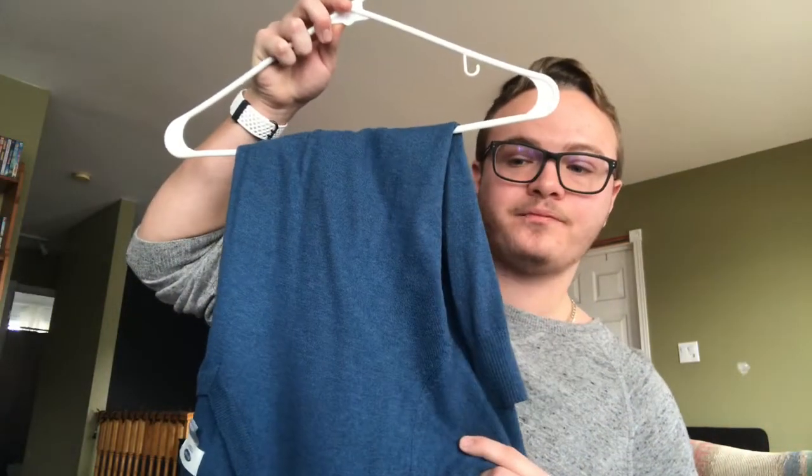Just for the future, if you have a long sleeve sweater, cardigan, whatever, and you don't want this to happen in the first place, hang it like this. If you're going to hang it on a hanger, hang it like this. If it says hang it to dry, it'll take a little more time to dry, but you're not going to have that hanger mark.